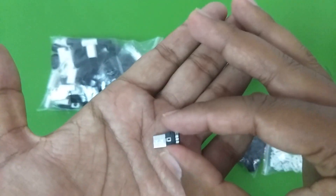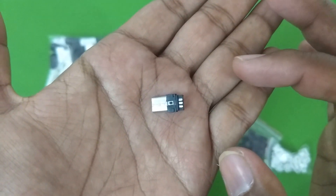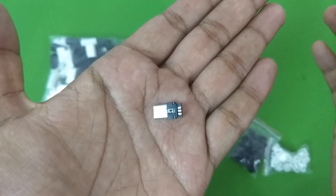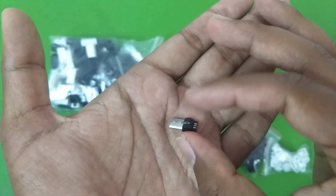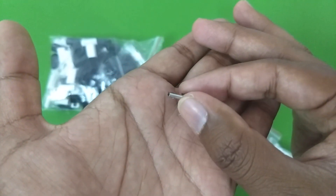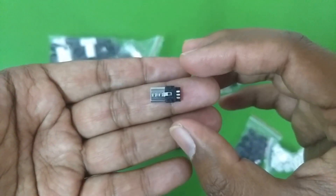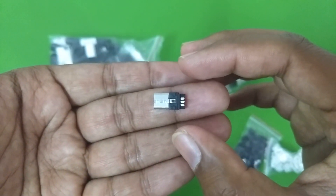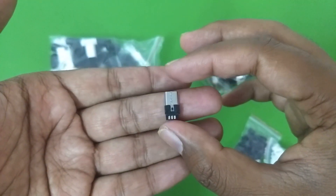Repairing a damaged charging port may cost 500 to 2000 rupees or more depending on how expensive your phone is. My advice would be to just replace the whole cable, or if the wire is attached directly to your charger, replace the whole charger. It's not worth taking the risk with such cheap connectors. However, if I come across some good quality connectors I will let you know in future videos.